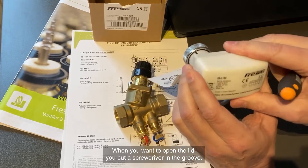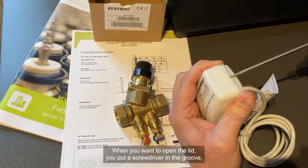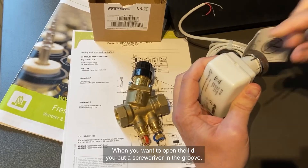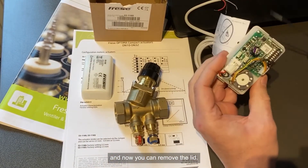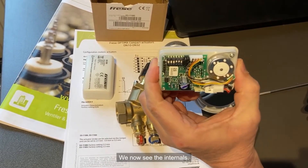When we want to open up the lid, we use a screwdriver, put it in the groove like this, and now we can remove the lid. We now see the internals.